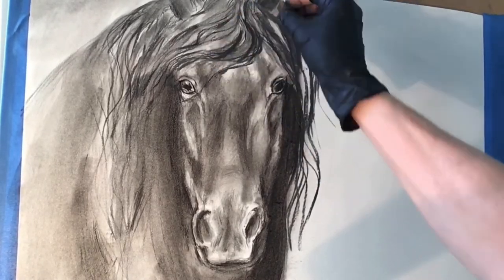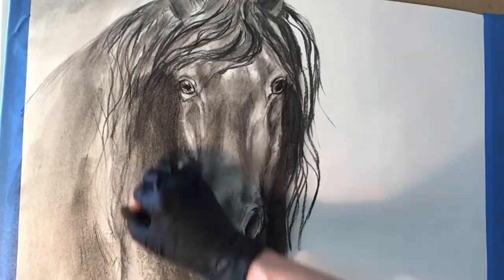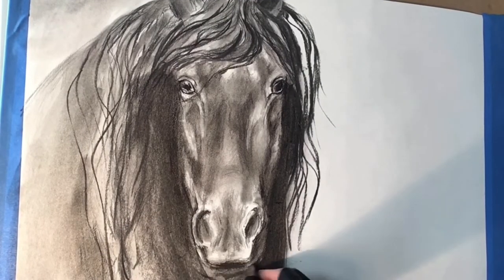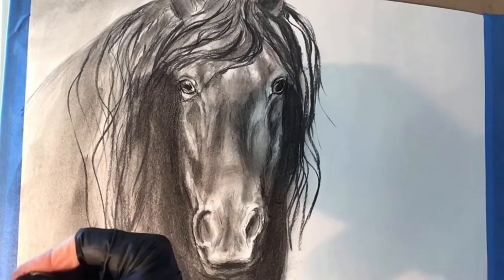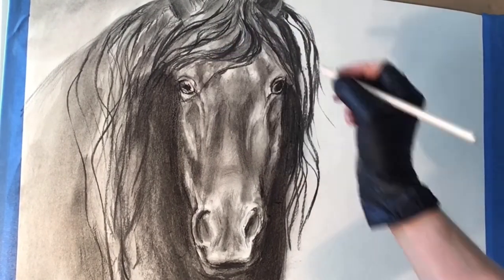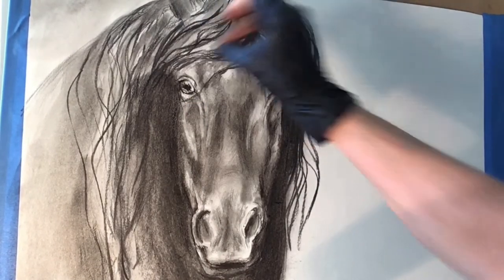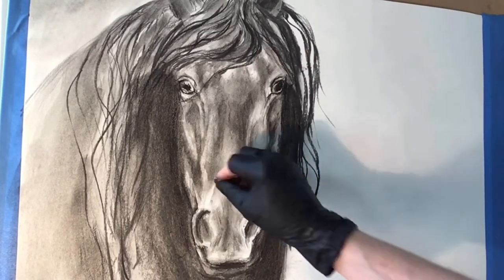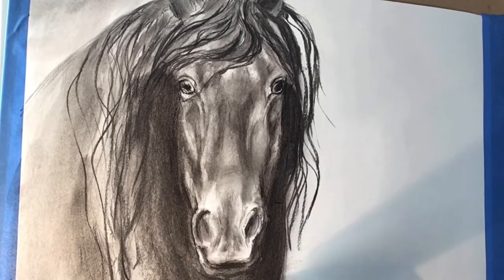I am now beginning the process of using the compressed charcoal. This really does have the deepest tone and lends itself well in establishing the darks. It is more permanent and more difficult to remove, so these are areas that I am very certain I want to be deep and dark. I am now re-establishing the lights with some eraser work and pulling the details of the horse's muzzle and face forward.